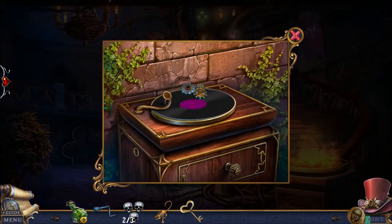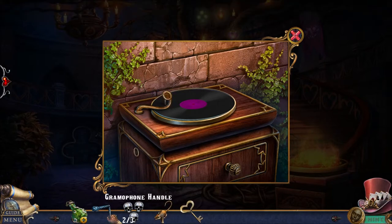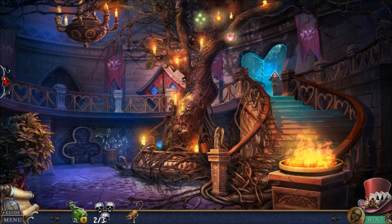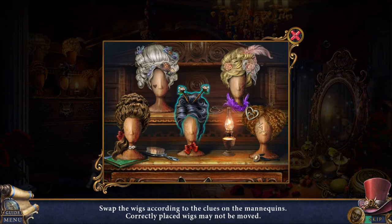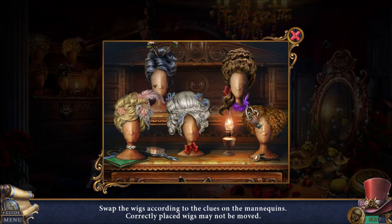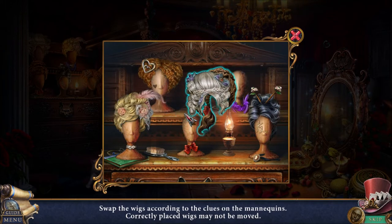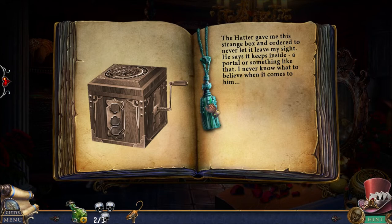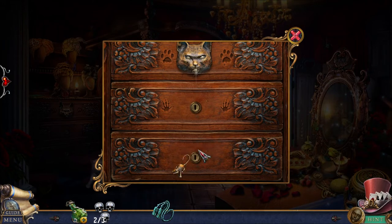I am putting the mouse handle in the mouse handle slot. I'm putting the gramophone handle — wrong handle. The key thing goes over there — that's the key. The heart key obviously opens up the heart door. The princess's room used to be her mother's. Sort the wigs according to the clues on the mannequins — a correctly placed wig cannot be moved. This is just turning into random guessing for me. The hatter gave me a box and told me never let it leave my sight — there's like a portal or something. So that's probably the portal to the hatter's shop.